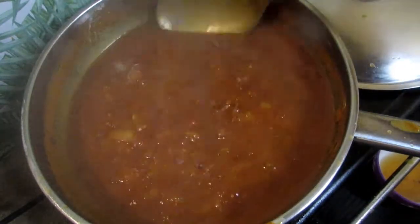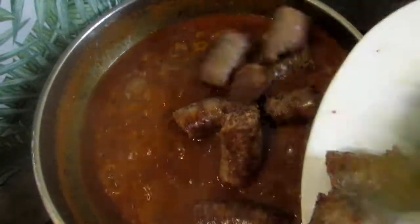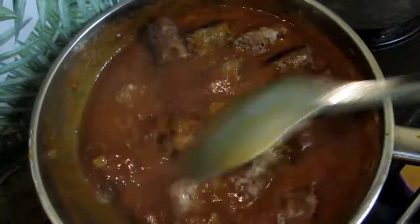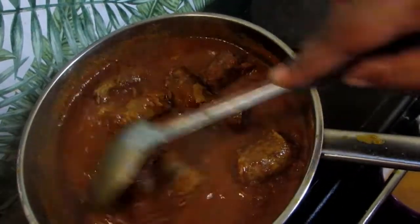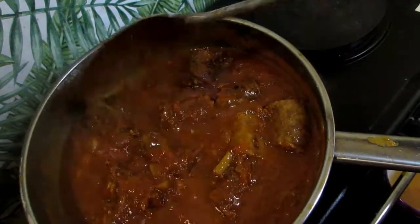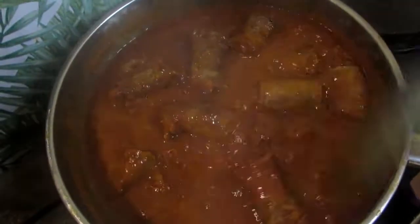Now that my gravy has cooked down, I am going to add the sausages in. Now we are going to mix this up. Just look at it — it looks amazing, it looks delicious! We are going to let this cook so that our flavorful gravy goes into our sausages. Let's enjoy this boerewors, guys — let it cook for about 5 minutes.